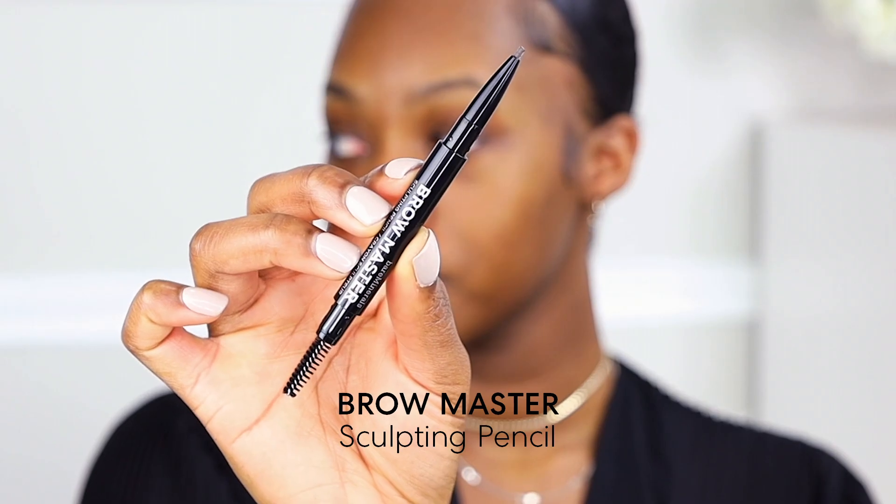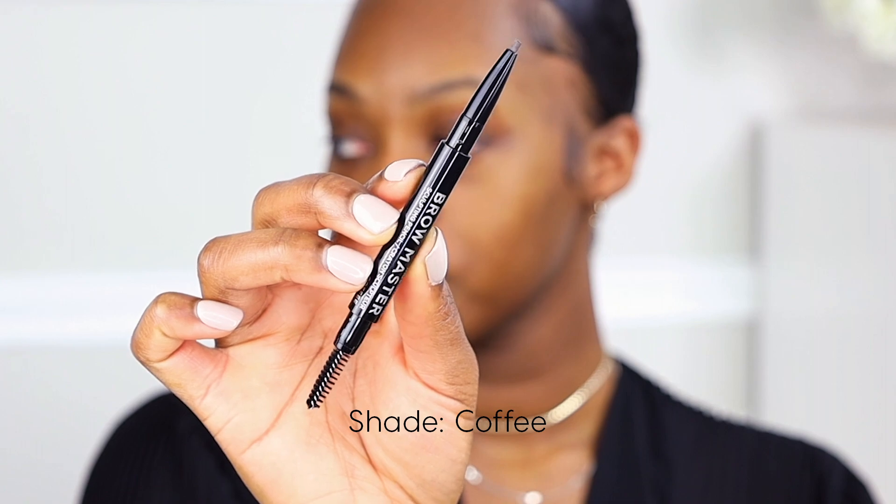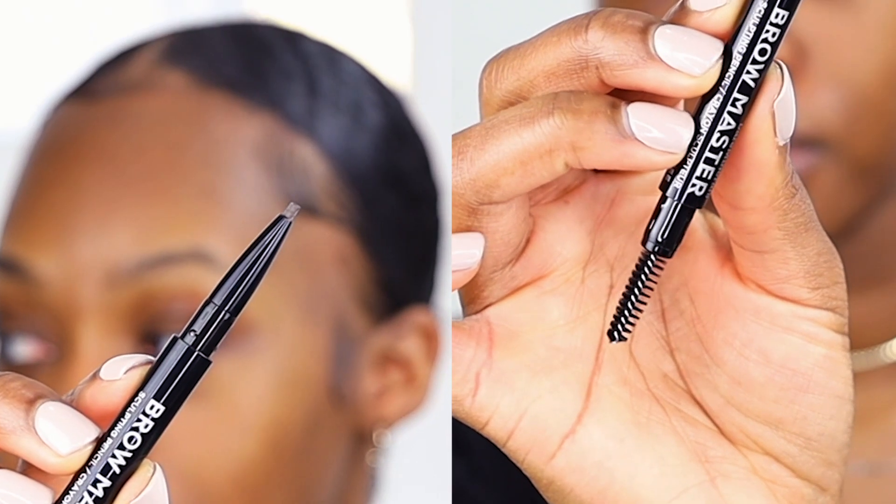We're going to be starting off with the brows today and the product we're going to be using is the Bare Minerals Brow Master. The shade we're going to be using today is coffee. As you can see, on one side is the angled tip and the other side we have a spoolie.